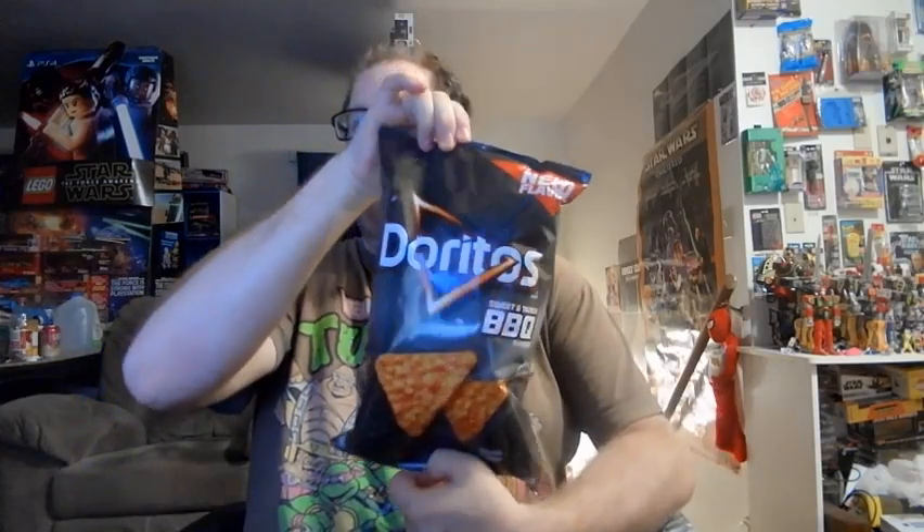So we are trying the brand new flavor of Doritos Sweet and Tangy Barbecue. Now I'm not the biggest fan of barbecue, but I like it well enough at times, especially if it's done right. Let's check this out.